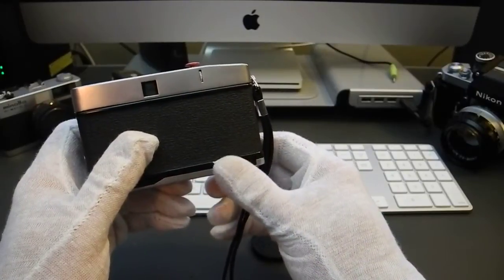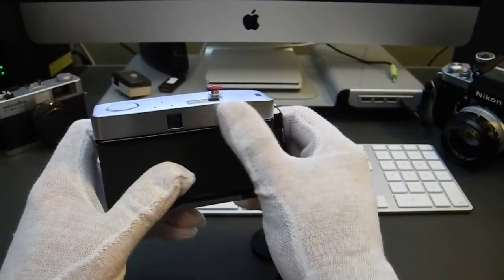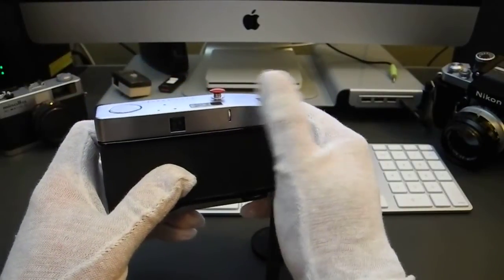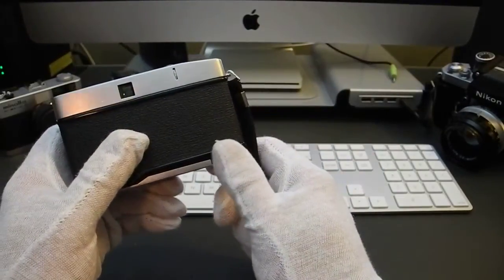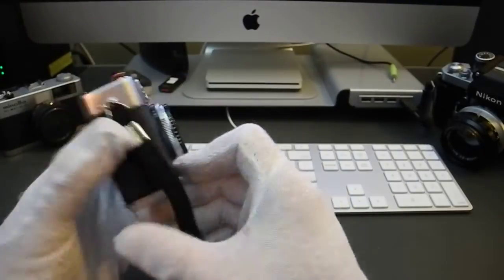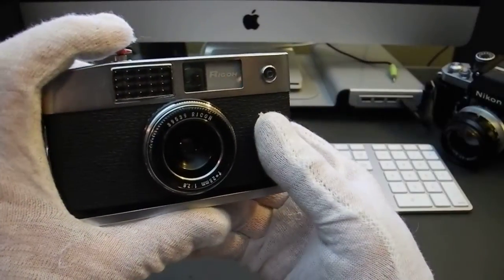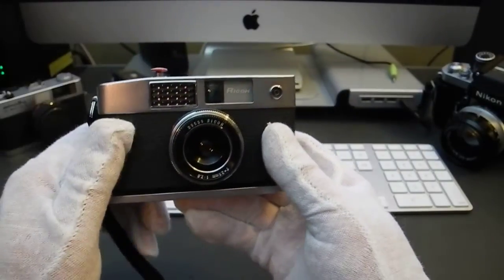The film winding is down here on the bottom, which is a little different — most cameras have it on top or use a lever. It's a little hard to get used to, but it falls to hand pretty well. And as you can hear, this is a great street shooter because the shutter is nice and quiet.